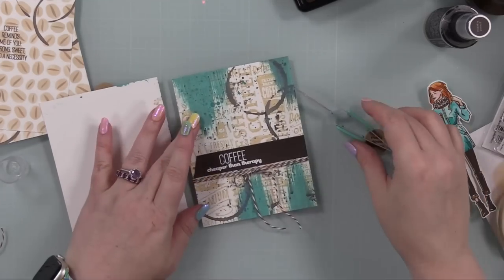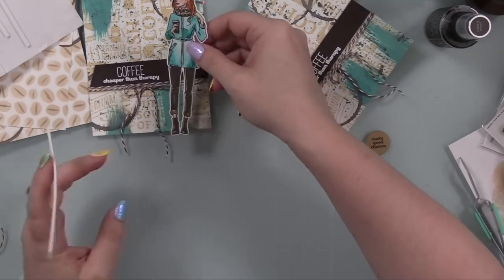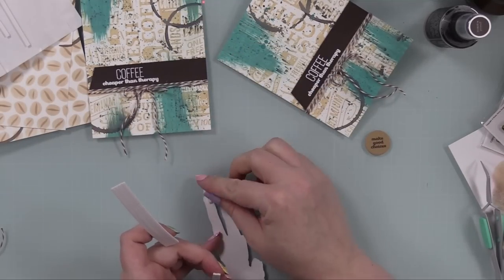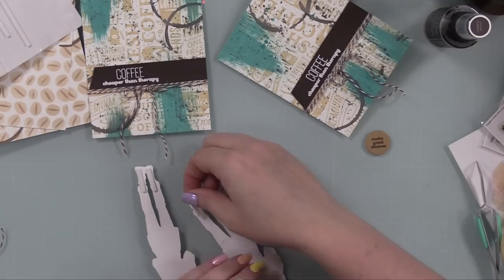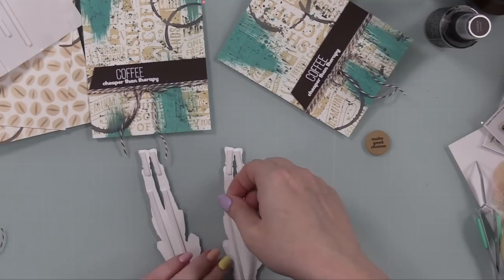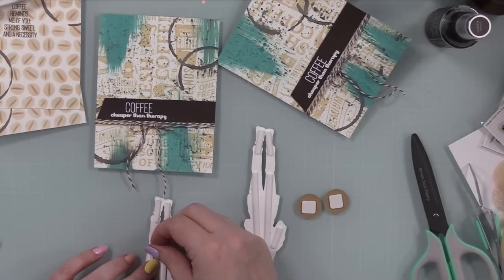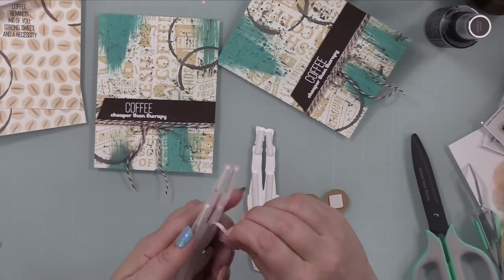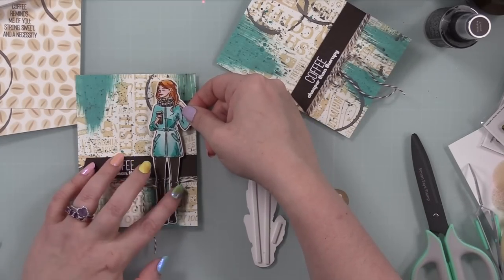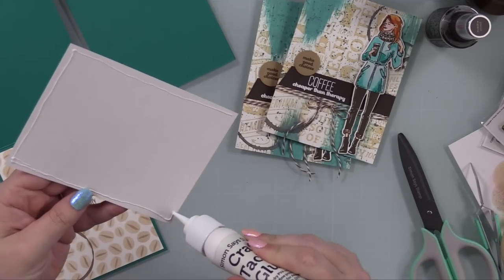I repeated the process on the second card front. To adhere the little character I'm using some Waffle Flower foam strips — this image is very long and narrow, so the foam strips are actually better than fiddling with little foam squares. They give it dimension and make it adhere nicely over top of the baker's twine. I got that in place, peeled off the backing, and popped these onto the cards. The 'make good choices' circle I also popped into place with a little foam square.